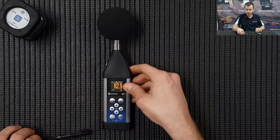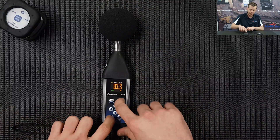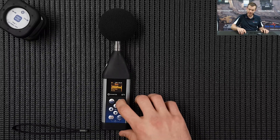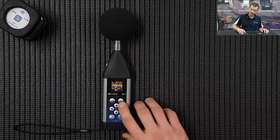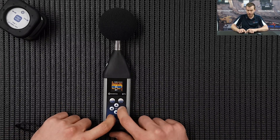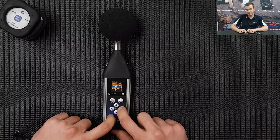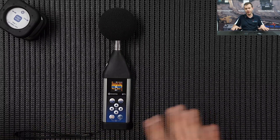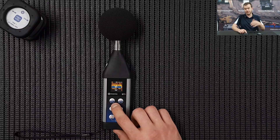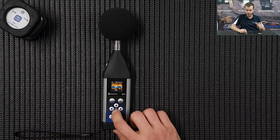Now we're going to set the measurement up so the parameters for our testing are correct. Go down to Measurement, Enter, General Settings, Enter. The start delay is probably a good idea for quiet room measurements - a 30 second delay - so basically once you start the measurement there's 30 seconds to get the room nice and quiet and shut the door. Start Sync is in regards to starting on a minute or 15 minutes; we're not too concerned about that.